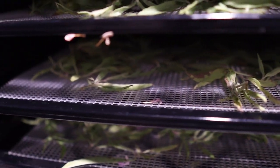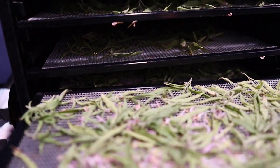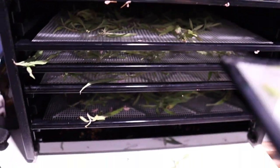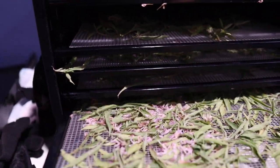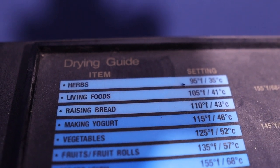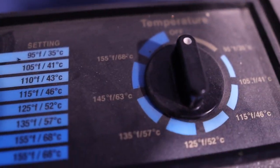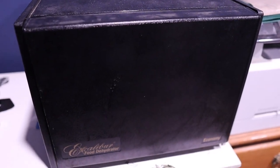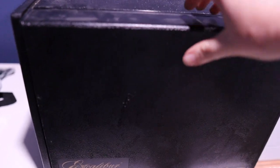I'll put a couple trays back-to-back where needed, but the more air circulation there is, the better. The dehydrator even has a little cheat sheet — herbs go at 95 degrees. We'll set it there and just let it do its thing.